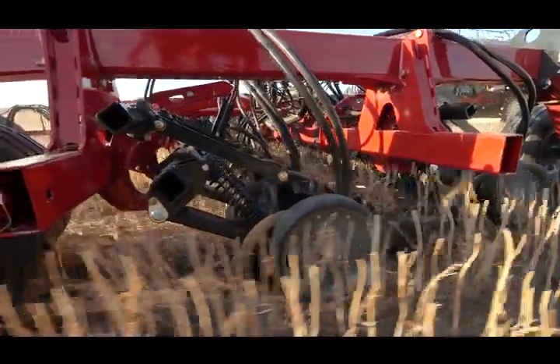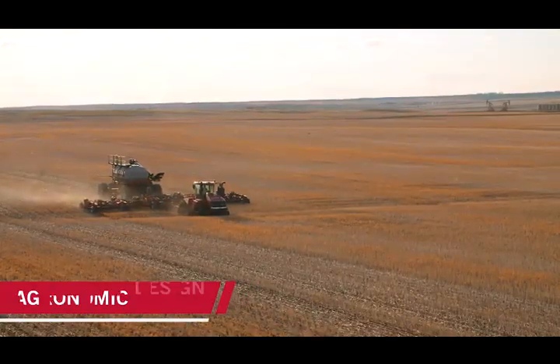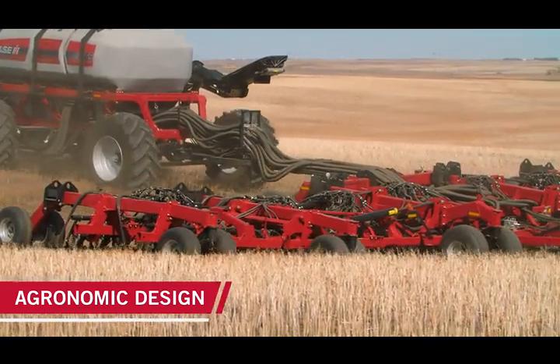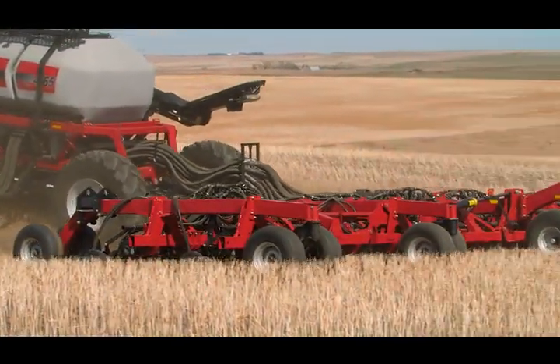We've got less maintenance, and less maintenance means less downtime. The agronomic design of the Case IH double shoot drill has allowed us to plant multiple different field conditions in the same day without any adjustment needed on the row unit.